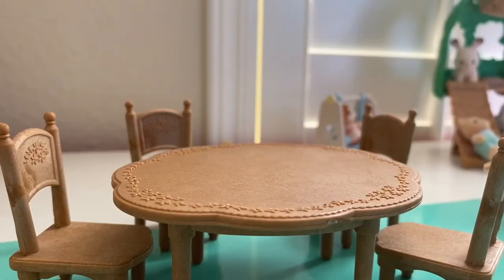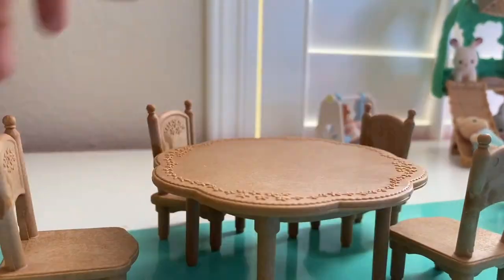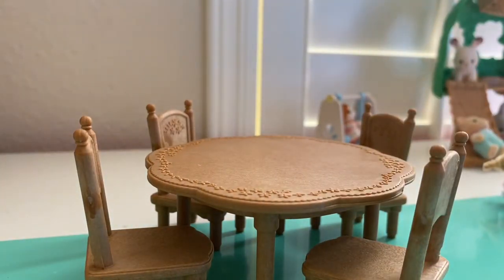So we've decided this is gonna be an outside birthday party, but it comes with this amazing scalloped edge table and it comes with four chairs. It's a better table than the one I have now. It's bigger too, which is so cool.